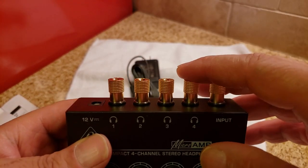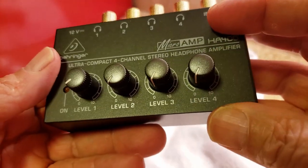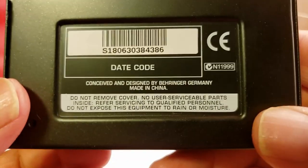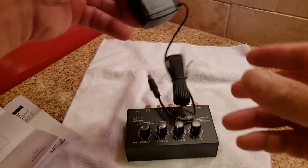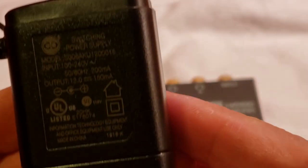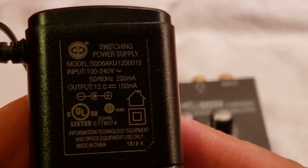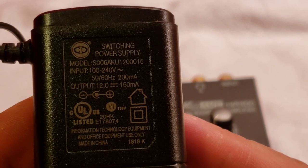One is actually going to be a set of earphones but the rest will be speakers. Here's the power supply — I'll do a close-up of this so you can see the model number in case you ever lose it, which I do many times. Standard plug.